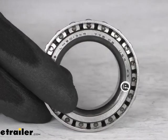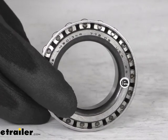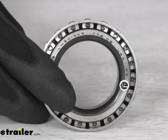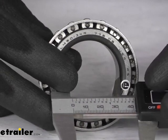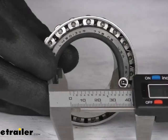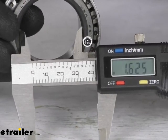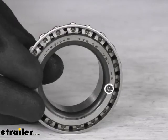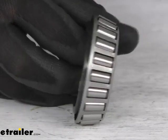The only other way is to measure your inner diameter here. That is very precise, so you're going to want to use some digital calipers like we have here to make sure that you're getting the right number. This inner diameter, we're looking at 1.625 of an inch. Make sure that you have the right bearing and it's going to replace the one that you already have.